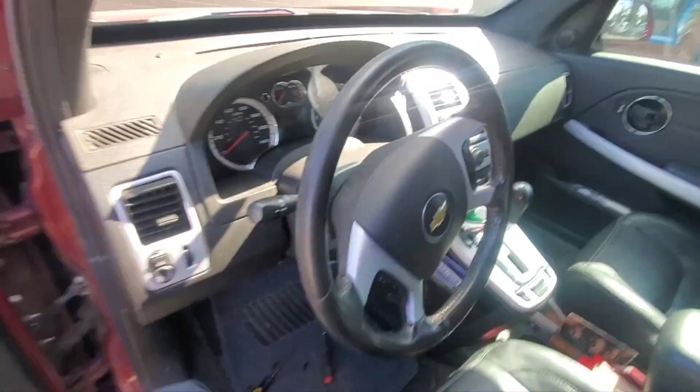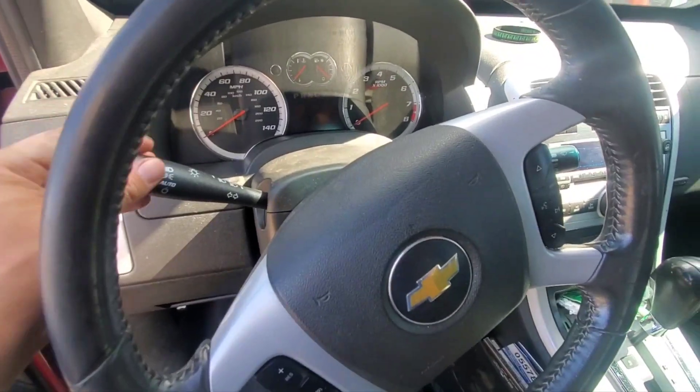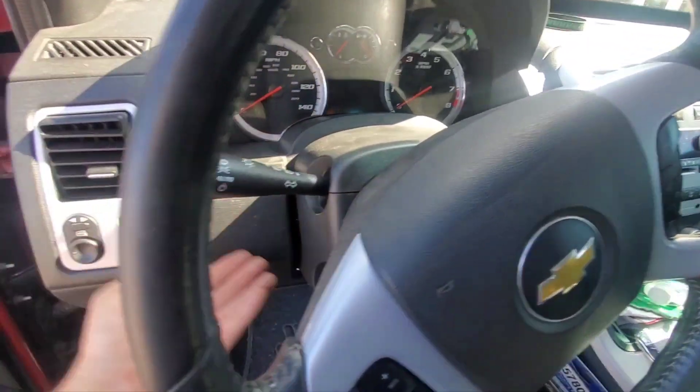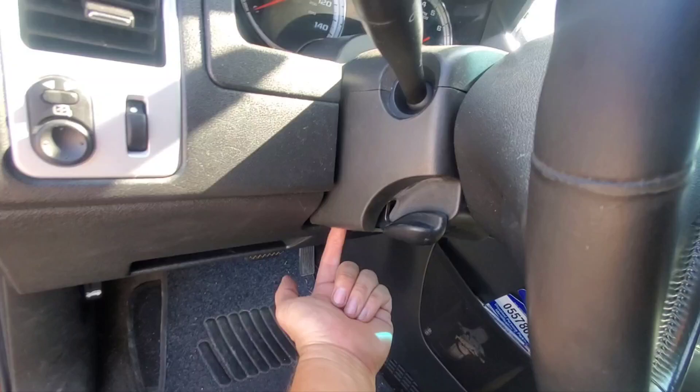This 2008 Chevy Equinox has a problem with the turn signal switch, so we're going to show you how to change it out. We'll have to remove this paneling here — there are three screws on the bottom underneath that we're going to take off; they're going to be a seven millimeter.